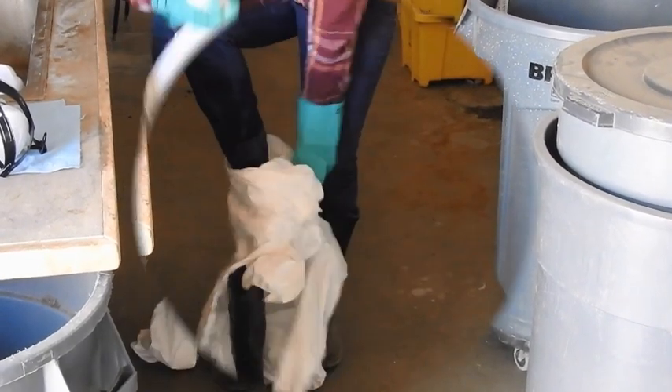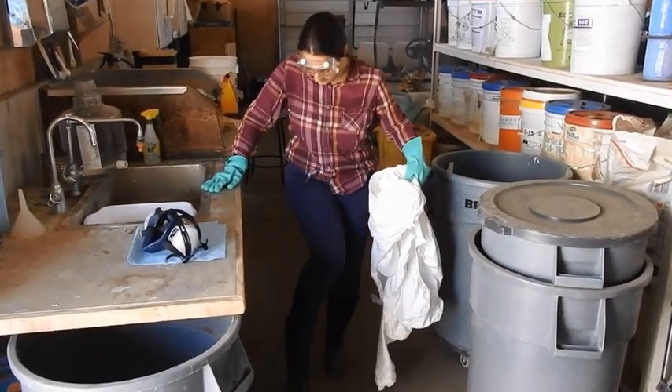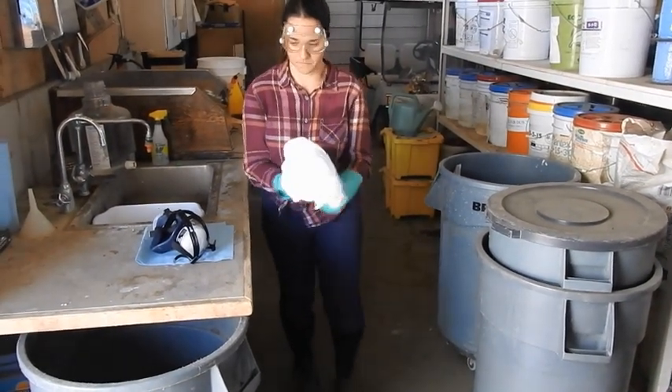If wearing a disposable PPE item, it can only be worn once and then thrown away with the regular trash. Place disposable PPE in a separate plastic bag or container prior to disposal.